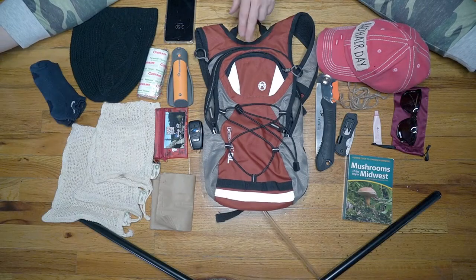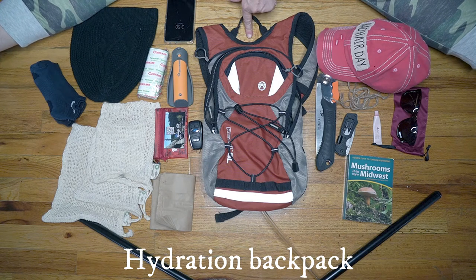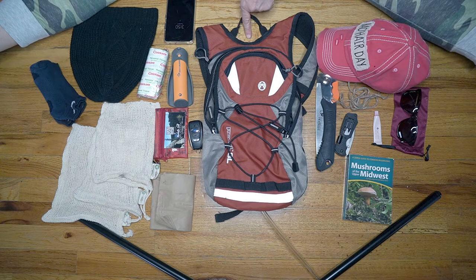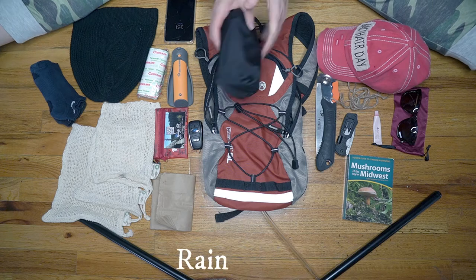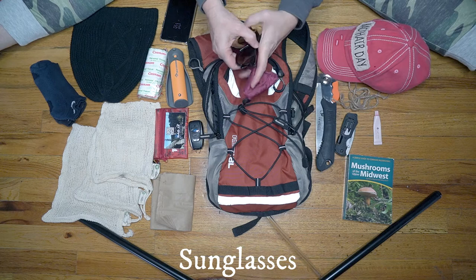The first thing you're going to want to have is a smaller backpack. This is my hydration pack that I stuff with just mushroom hunting and foraging items for small hikes. A very compact rain jacket, a pair of sunglasses, and a knife.